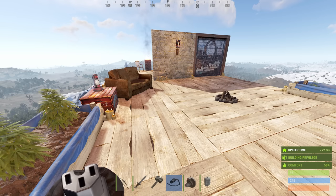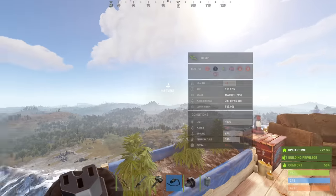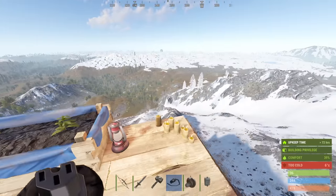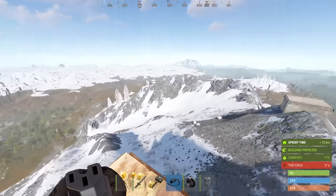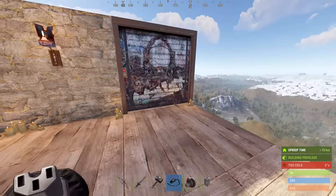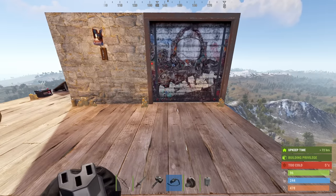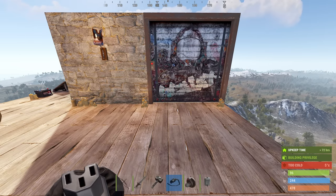Welcome back, Rust lovers. Here we are in another sunny morning in Rust, but we aren't here to debate the scenery. We're here because the automatic garage door — which I see a lot of you skipping forward in my videos to see how it functions — so I thought I'd do a really quick video on setting it up.